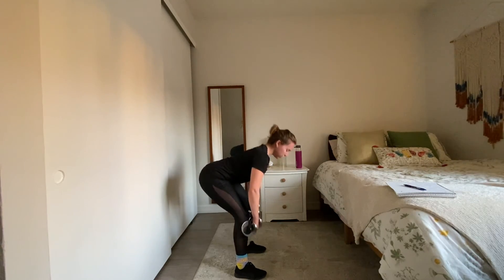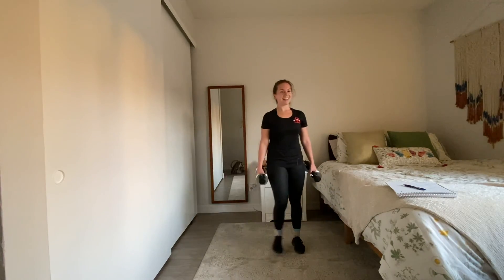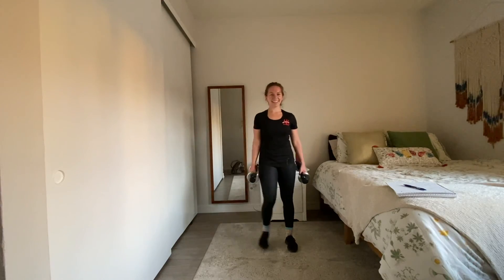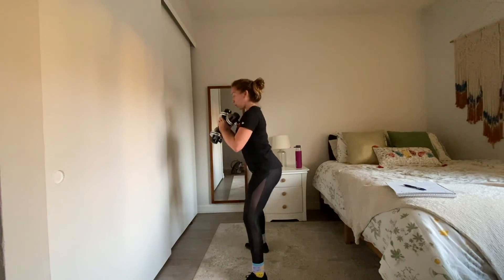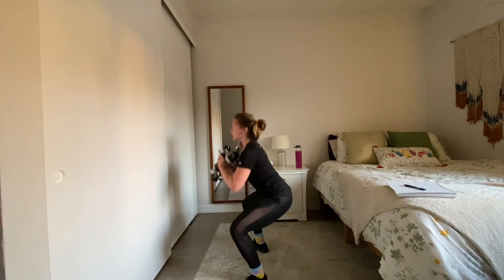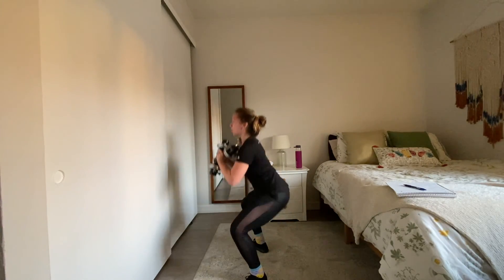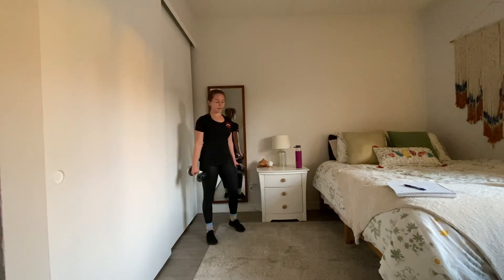Good — stand up, nice work. Goblet squats — how are we doing? Combining those weights, dropping one weight, or going bodyweight. Ready — three, two, one, go. Remember, back is flat.